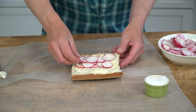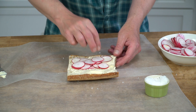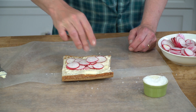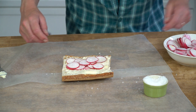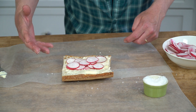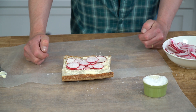Then arrange the radishes on the bread — just one side of the bread — and then sprinkle the radishes with either your kosher or your sea salt or your Maldon salt. The salt is going to make the radishes turn mild; it's going to take away some of the bite and just make the radishes super delicious.